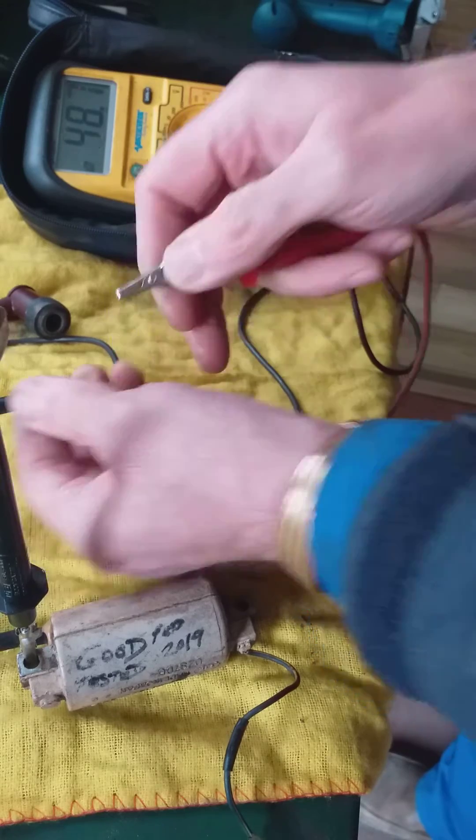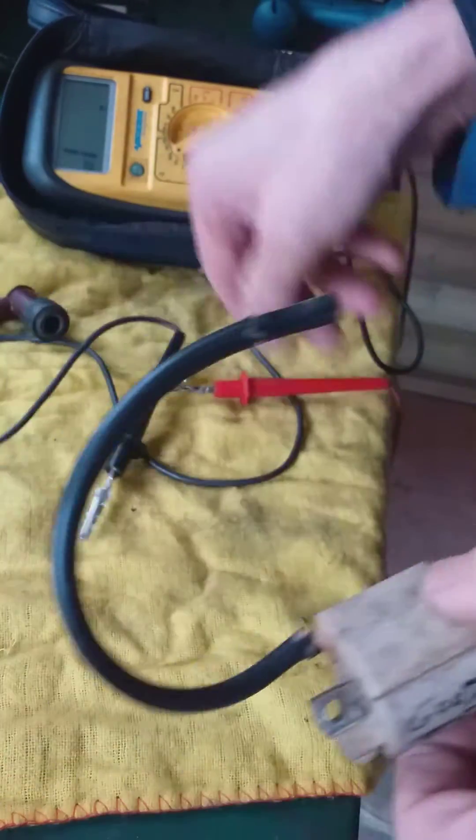So that's how you test it. This is a good coil. This is what happens when you have a bad coil.